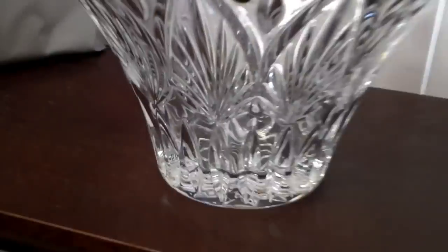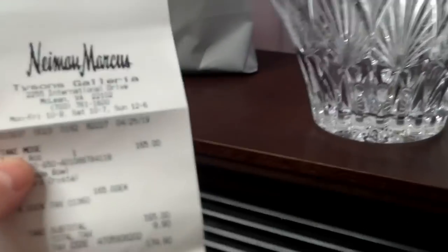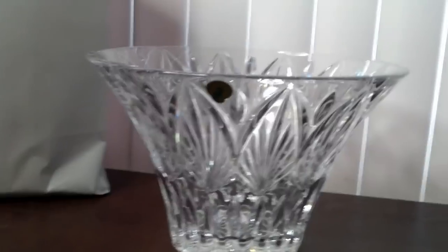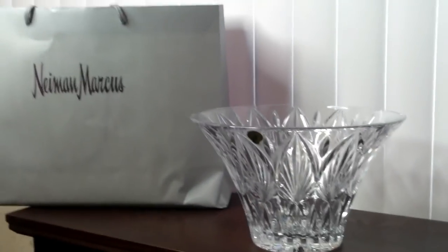That is my new bowl from Neiman Marcus. I got a really good deal on it. The price on this — and I don't know if it's still current at Neiman's because it was a special — I paid $165 US dollars for it. Normally this bowl retails for $300, but I got it on sale at $165. I've been collecting Waterford for years, and that is actually a good price for this size. It's a 10-inch diameter bowl, all hand cut. That's the newest piece of my glass collection.